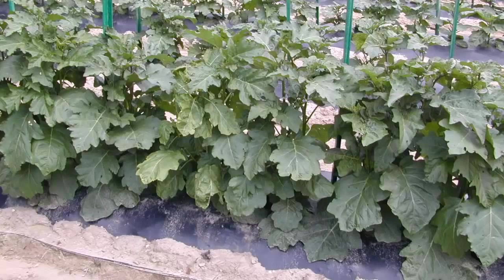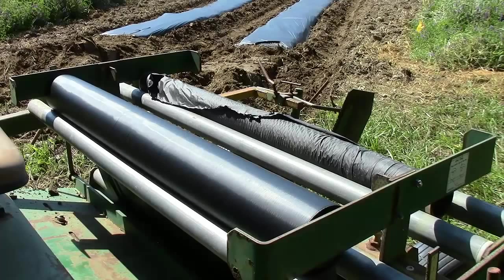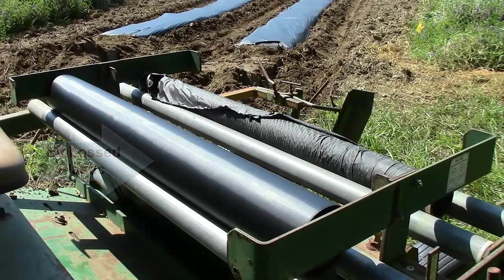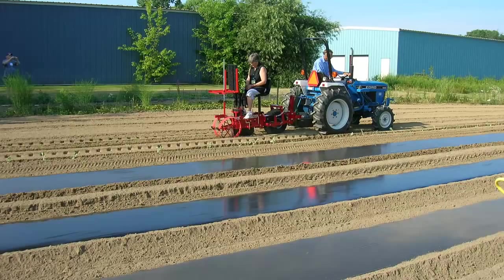The first decision is what type of plastic should be used. Growers may use either embossed plastic or smooth plastic film. Embossed plastic will stretch tightly over raised beds, resist tearing and wind damage, and is superior grade to slick or smooth grade. Raised beds are normally covered with embossed plastic. Smooth plastic is less expensive and works well for flat beds; however, it will expand in the summer heat and tends to tear easily on a raised bed system.